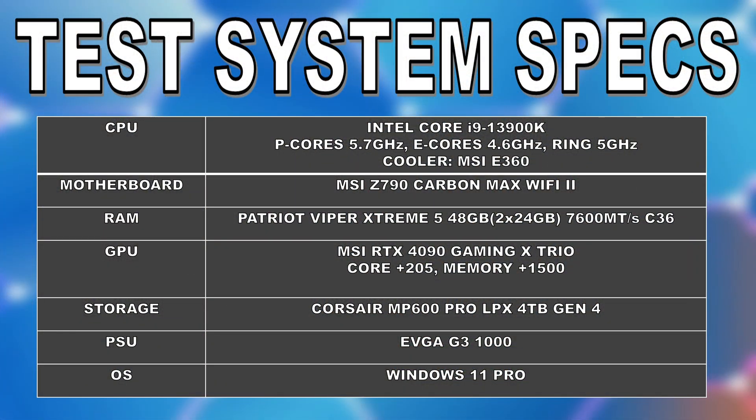To begin with, I wanted to do a rundown of our test system specs. We're going to be testing with my i9-13900K, which has its p-cores running at 5.7GHz, e-cores running at 4.6GHz, and we have the cache clocked at 5GHz. The CPU is paired with 48GB of Patriot Viper Extreme 5 memory running at 7600 megatransfers, CL36 with tuned timings.